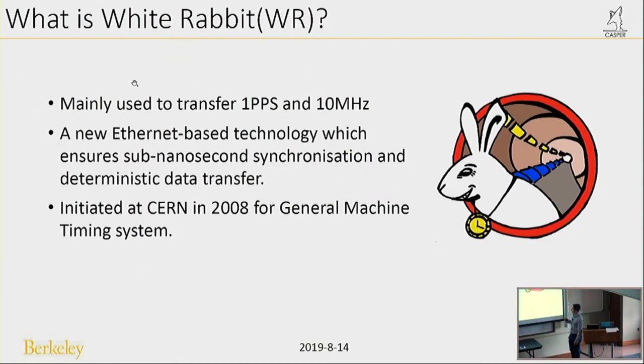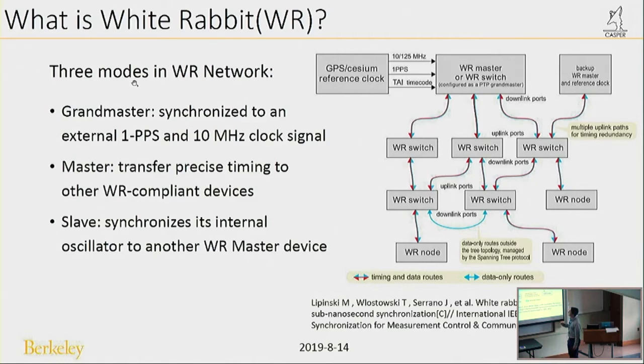So what is White Rabbit? It's mainly used to transfer 1-PPS and 10 MHz. It's a new Ethernet-based technology which ensures sub-nanosecond synchronization and data transfer. It was initially made at CERN in 2008 for a general machine timing system.